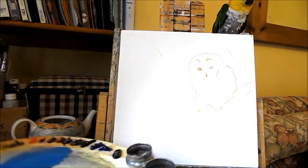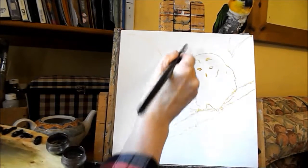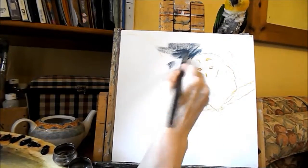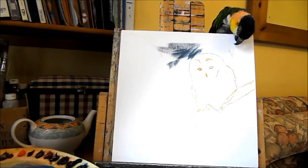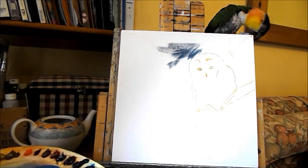I'm just starting to paint this tawny owl. I start with the background, just blocking it in. Do I like that colour? No, I don't think I do actually. I think I want it a bit of a nicer blue.